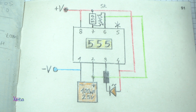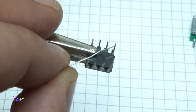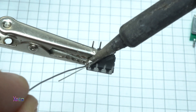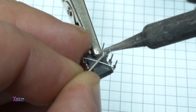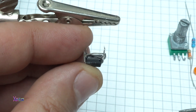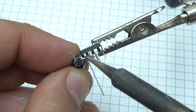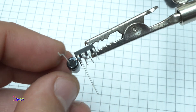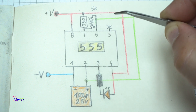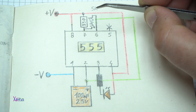Let's start soldering. Now let me explain how to solder the electronic components step by step. Pin number 8 and pin number 4 need to be connected together. Pin number 2 and pin number 6 need to be connected together. The 100 µF electrolytic capacitor is soldered on pin number 1 and pin number 2 of the 555 timer. The negative pole needs to be soldered on pin number 1. On pin number 7 with pin number 8 we're going to solder the resistor of 330 ohms.